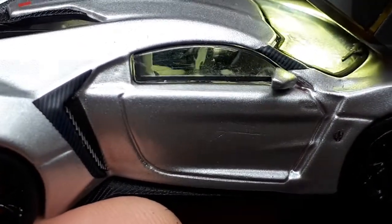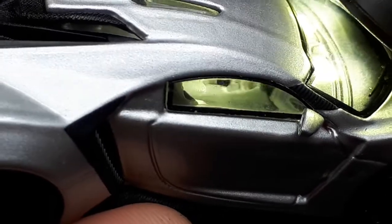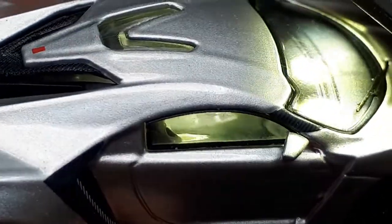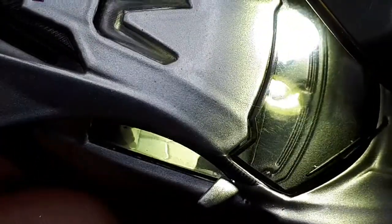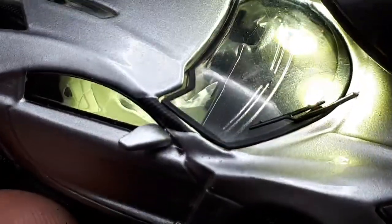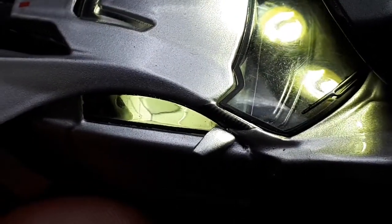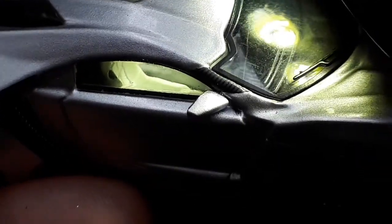Here's another shot of the steering wheel. There's a center console — it's just all white though, and it doesn't look really good. The seats do look good, but no seat belts or anything. It looks like there's a little color right there on the shoulder rest — maybe that's where the seat belt is supposed to come through.